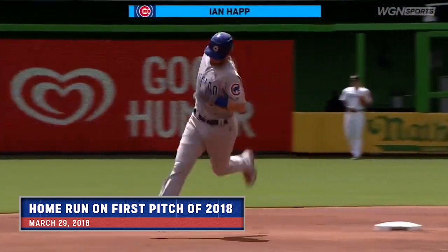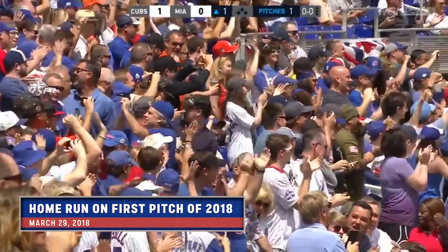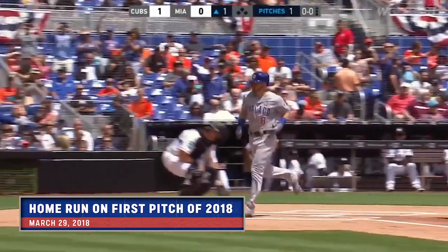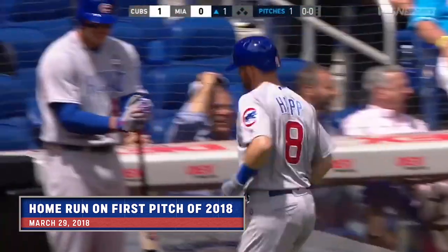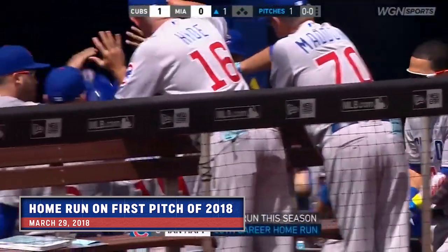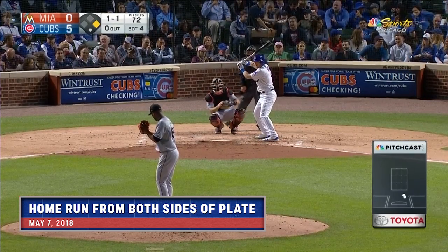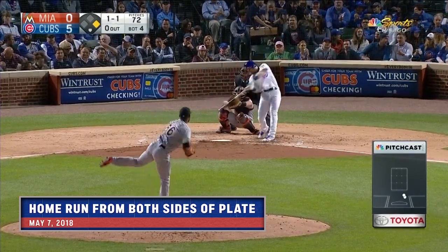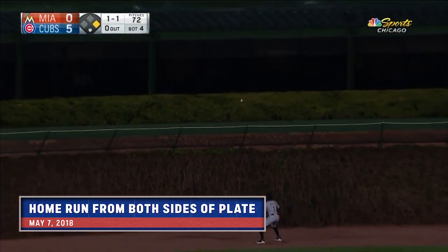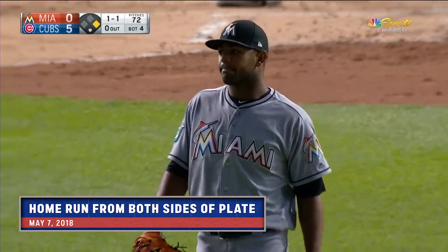The season has begun! This place is full of Cubs fans and they are on their feet for Ian Happ. He's one of the club that struck out against Max Scherzer 15 times into the seventh inning, they had a lead and lost the game. Deep center — Ian Happ with a home run, number three for the Cubs tonight.